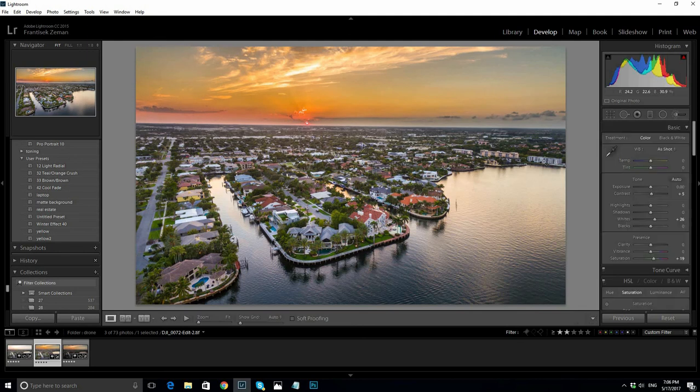I could play with it a little more — add graduated filters and more. But this is enough to show you how easy and fast it is to create a simple twilight drone shot. Thanks for watching.